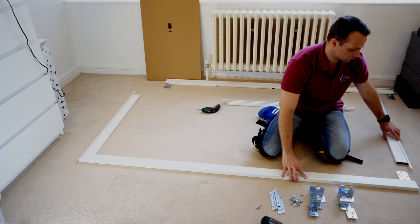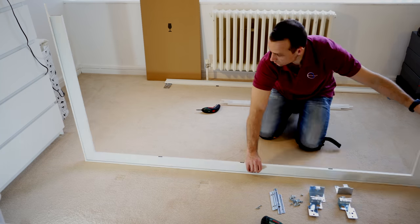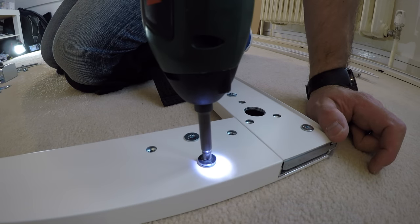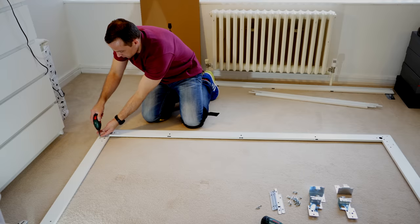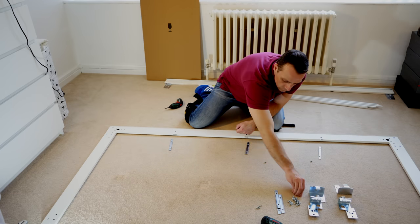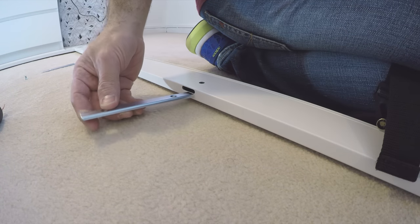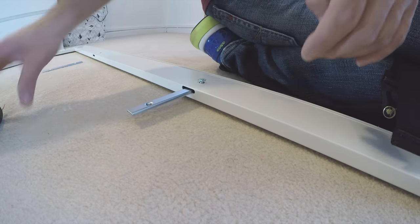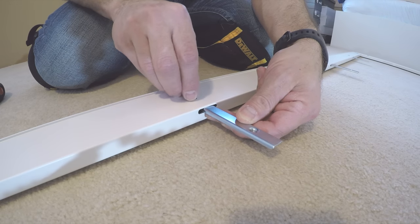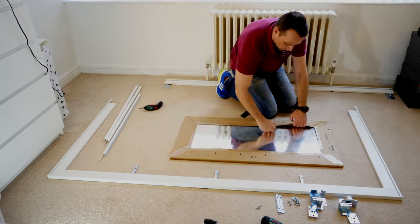Now we can join the side panels — they're sliding in pretty easily. You have a good indication you're doing things right when everything goes nice and smooth. Two screws securing the bottom and top panel on each side. It's much easier this way on the floor. Now three straight brackets — place them in the holes. They're a kind of U-shape and they lock the side panels with the slim dividing panel. Place them in, secure with one screw — don't go too hard, we still need to move them left and right when we put the dividing panels in.